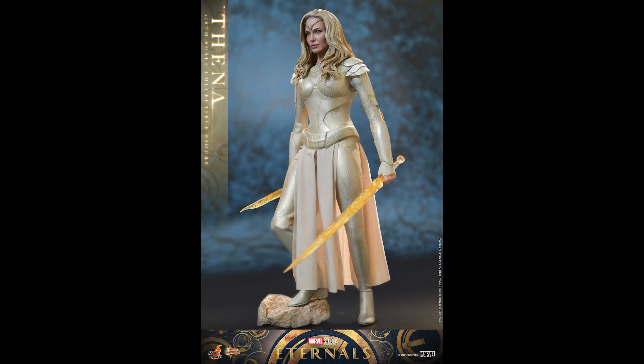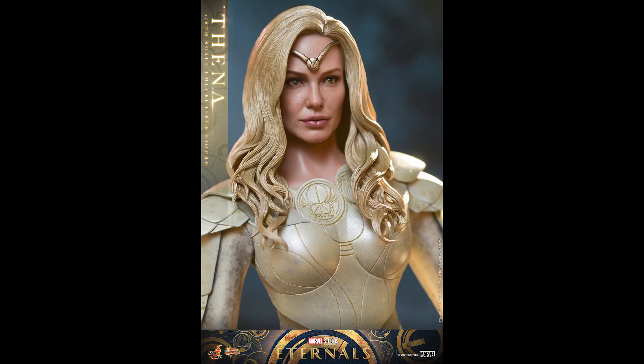What is going on collectors, Optical 20 back for another video. Today we're going to take a look at Thena from Eternals from Hot Toys, and you can pre-order this figure at BigBadToyStore.com — I'll put the link down below.